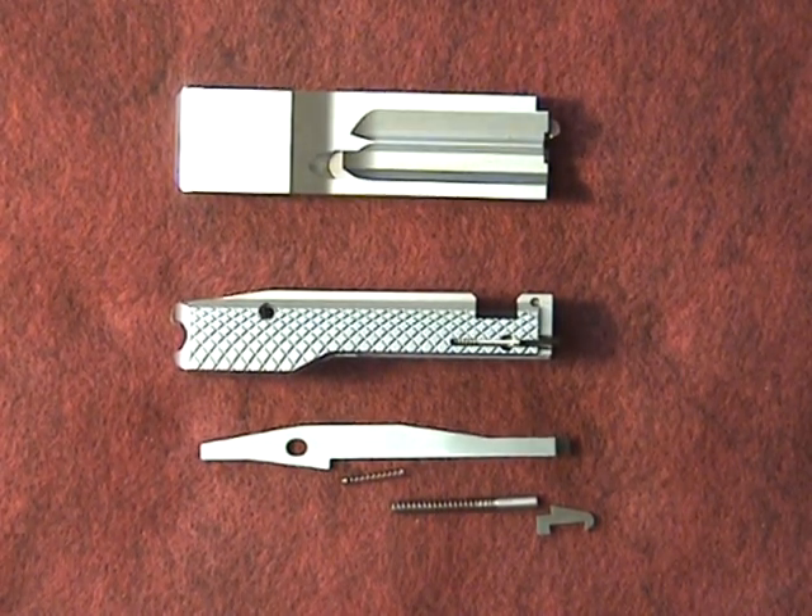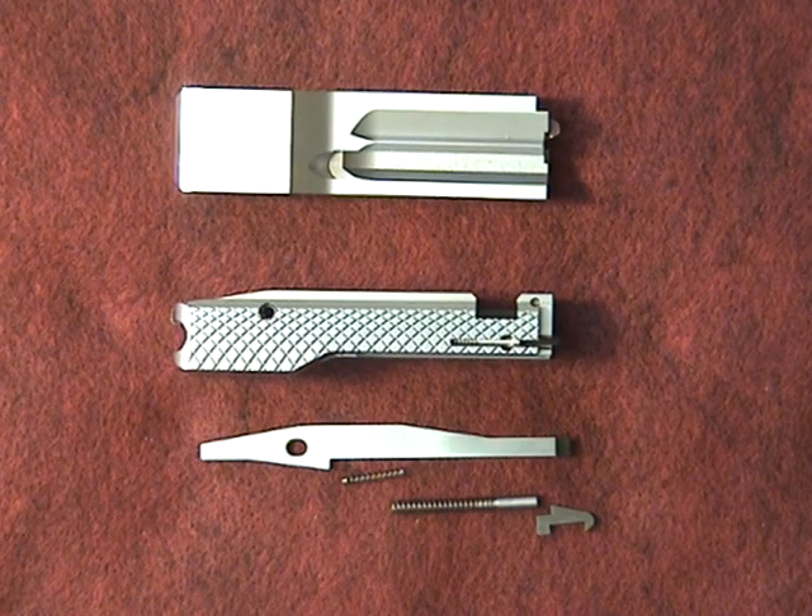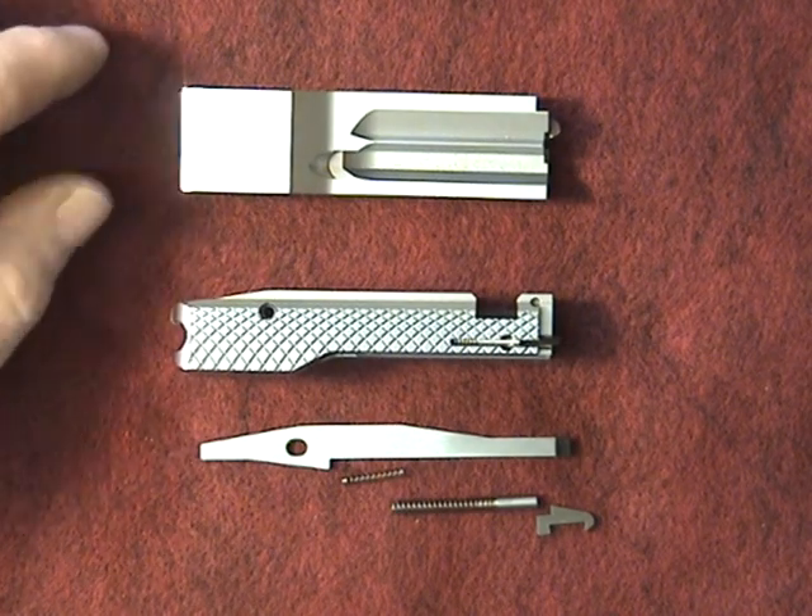Hi, I'm Tony Kidd. I'd like to show you the Kidd 22 Classic Bolt. It's CNC machined from 4140 tool steel and hardened to 48C Rockwell. It's very tough, very durable, and a well-designed bolt.